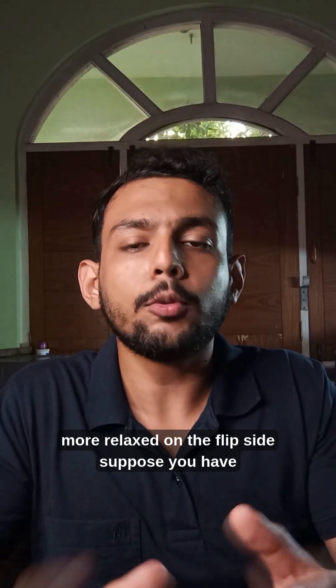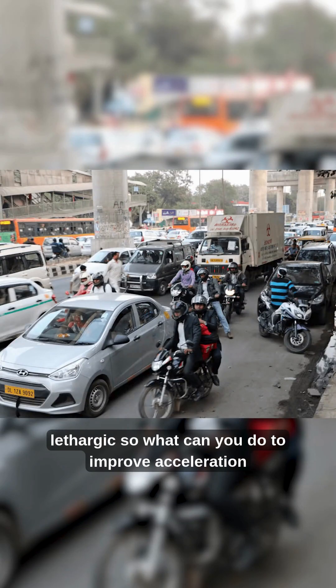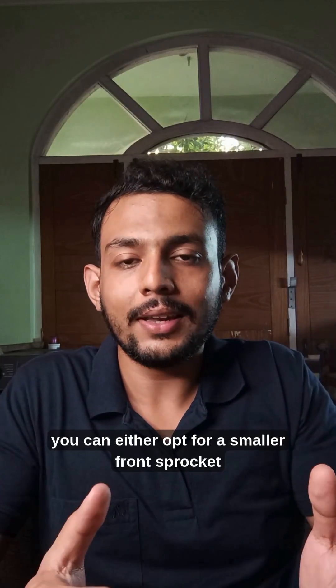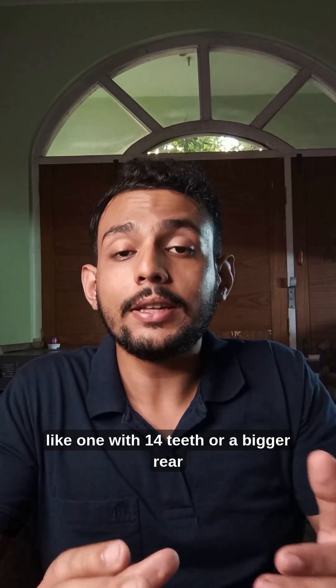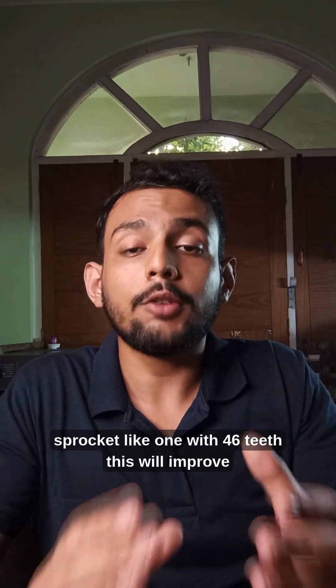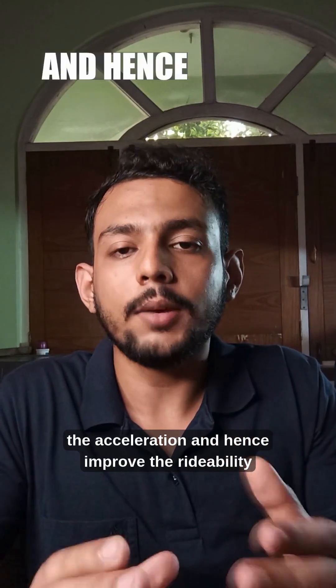On the flip side, suppose you have a Honda Unicorn. If you ride a Unicorn in dense traffic, you will find it lethargic. To improve acceleration, you can either opt for a smaller front sprocket like one with 14 teeth, or a bigger rear sprocket like one with 46 teeth. This will improve the acceleration and hence improve the rideability.